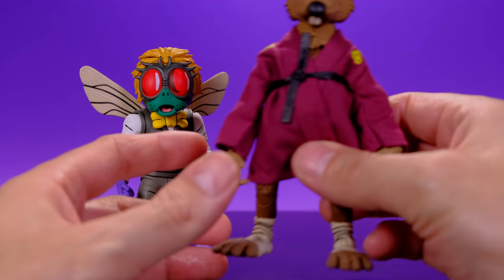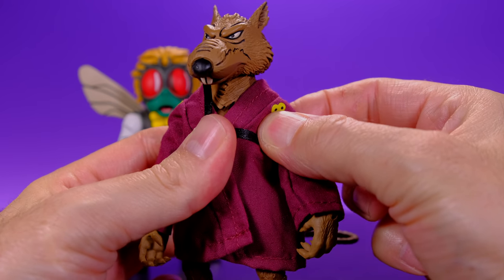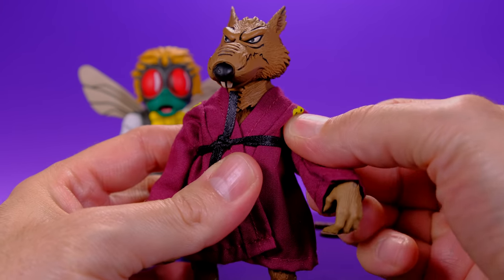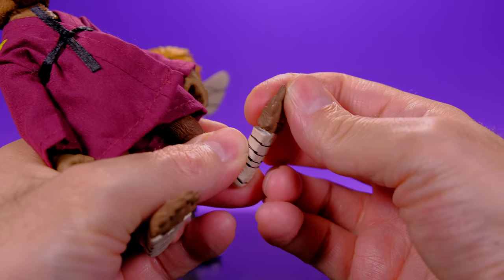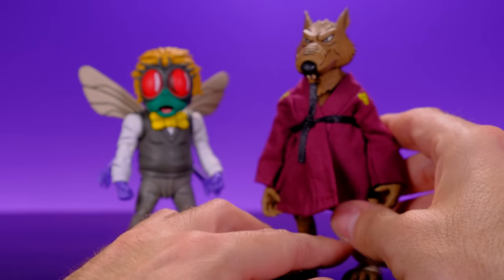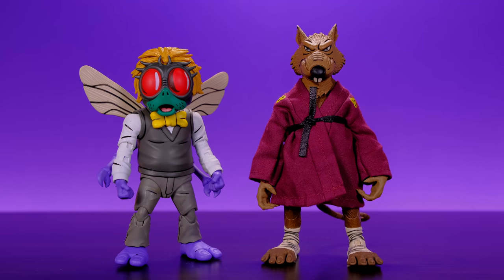With these two guys I had a couple of things that made me nervous initially, but I was patient. For Master Splinter the concerns were the shoulders — the upper bicep is pretty thin and the shoulders seemed really tight, so I had to put heat there. The toes also took forever to move. It took me about an hour messing with both figures to get all the joints to where I felt it was safe to handle freely, but once I did I was completely happy.